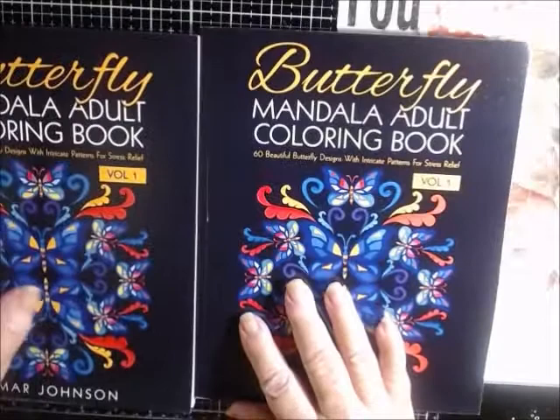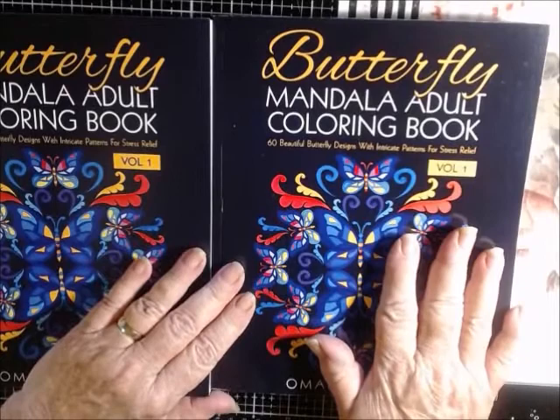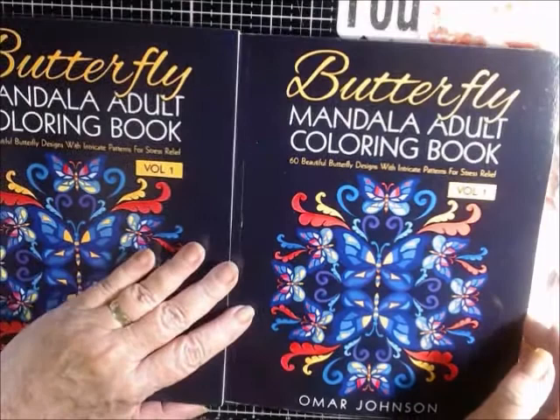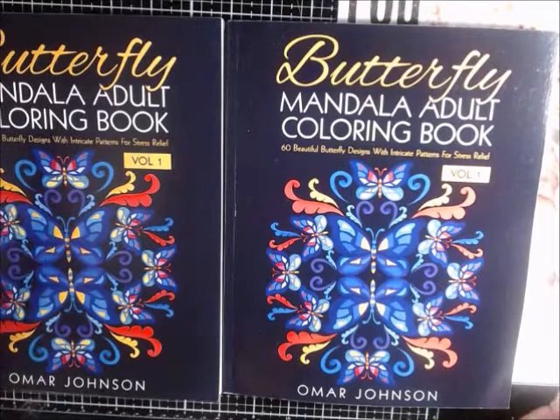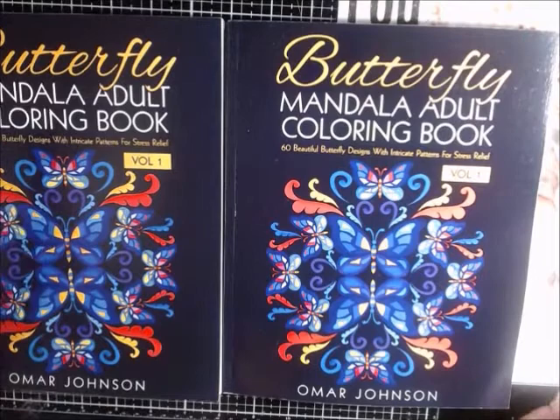Here's the reason I'm extra excited — he not only sent me this one, he sent me a second one! So you know what that means: one of you are going to win this one at bingo night. You never know when it's going to show up, guys. Since there are two of these, that same book — one of you are going to be the lucky owner of an Omar Johnson butterfly mandala coloring book at bingo. So keep coming to bingo because you want this prize!